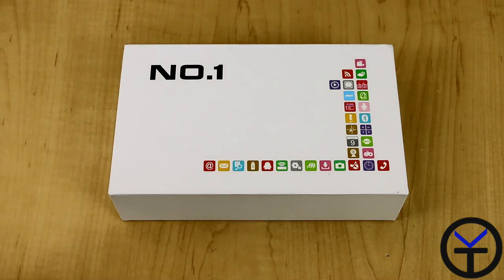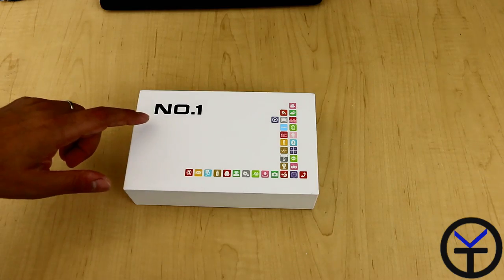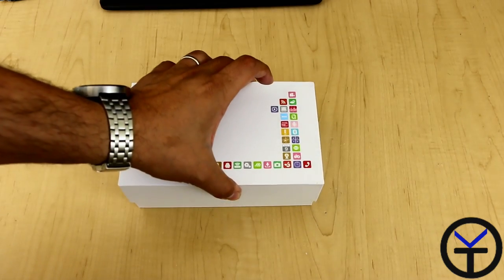It's intended to be a ruggedized phone, so we're going to check out the box and see what we have. Number One is the company, X1 is the device. Let's open it up.